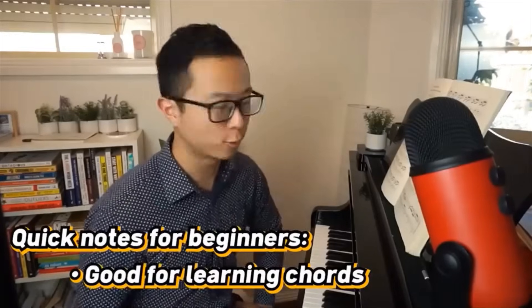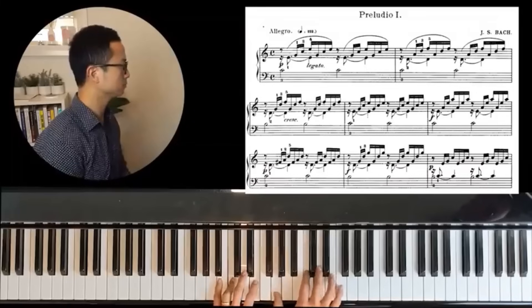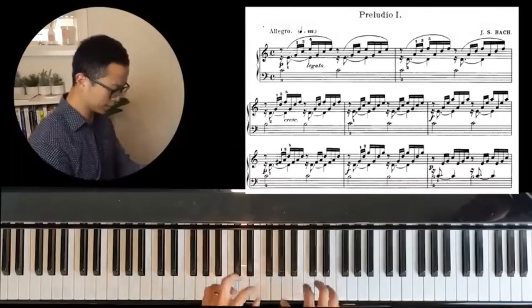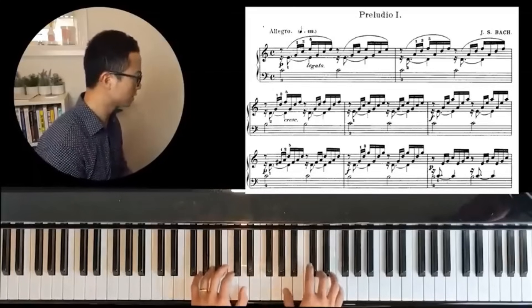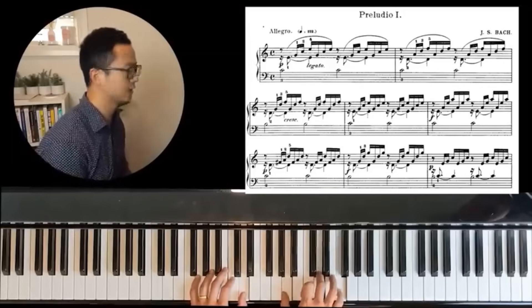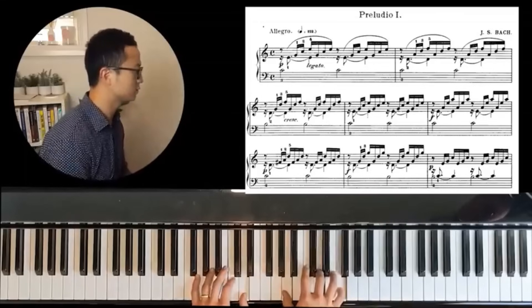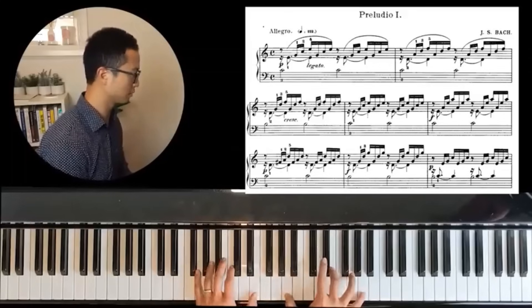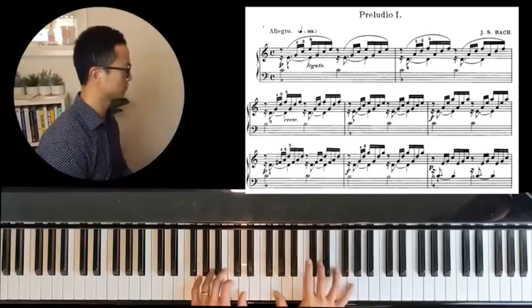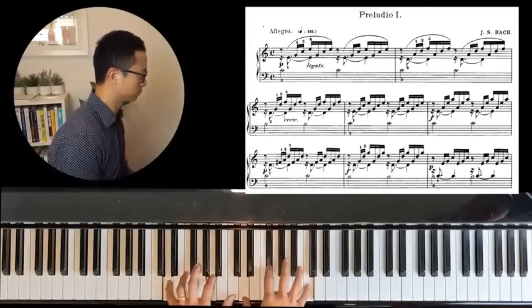This piece will also teach you a lot about chords. It's filled with broken chords — the first one, if you were to play it all together, is actually a C major chord, just broken up. The next one is a D minor 7 chord with the 7 in the bottom. Even if that doesn't make sense yet, it's still good to start playing pieces and get a feel for chord shapes on the piano. Great for learning chords — the Bach Prelude in C.